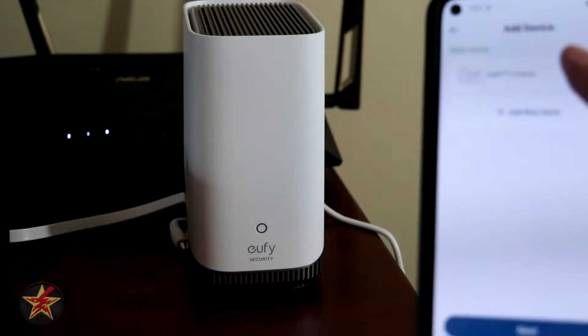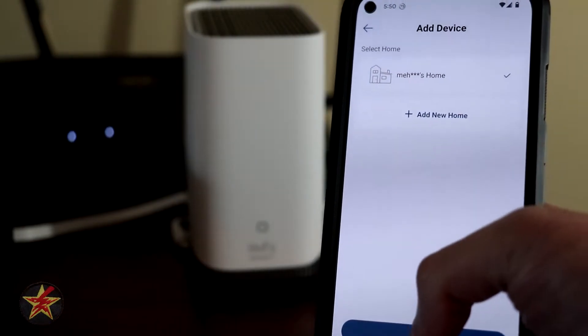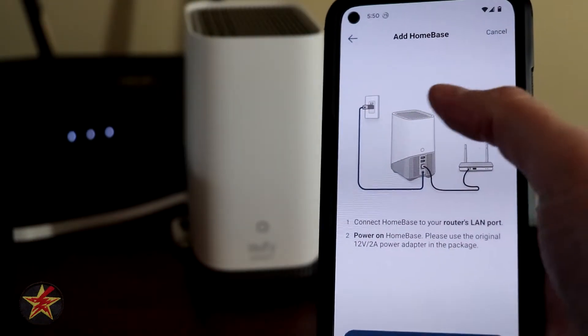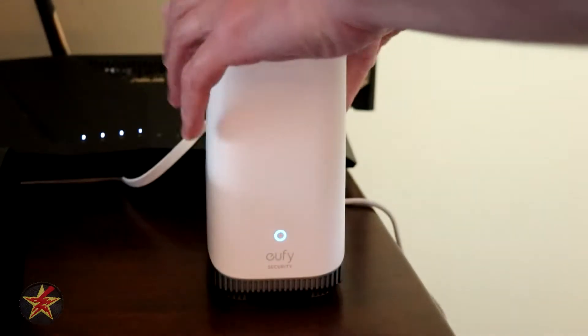We select it and it says, where do you want to add this? I want to add this to my current home. Going to say next. Now it is telling us we need to plug in the device — power and ethernet. So we're going to do that really quickly, and then plug in the power.